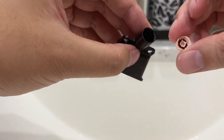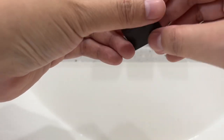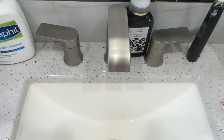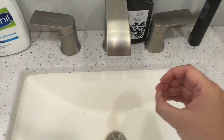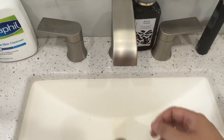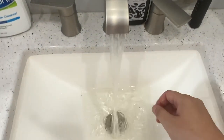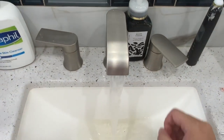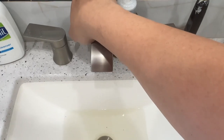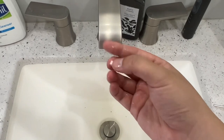There you go — it fell off. So this is your flow restrictor. Now I'm going to put the aerator back into the faucet, snap back in the casing, and we'll test the flow. Perfect — look at how strong that is! So that's how you remove the water flow restrictor and get a better flow in your faucet.